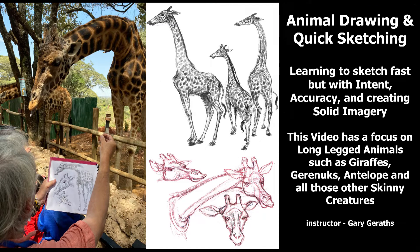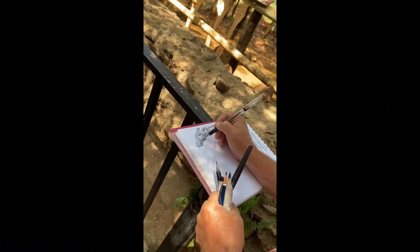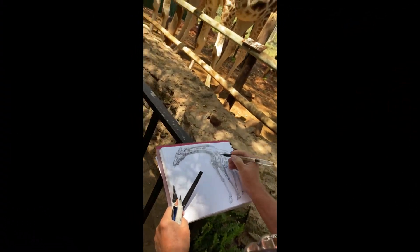Hello folks, this is a quick little video demonstration on how and what to look for when you go out into the zoo or just draw animals in general. In this video snippet, I'm practicing what I preach at a giraffe reserve and orphanage in Nairobi, Kenya.